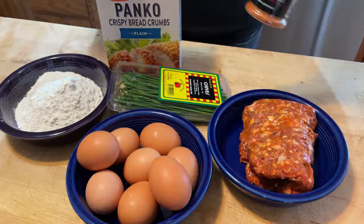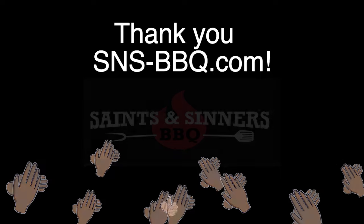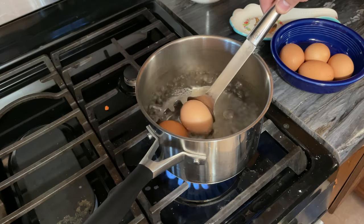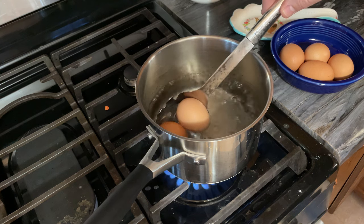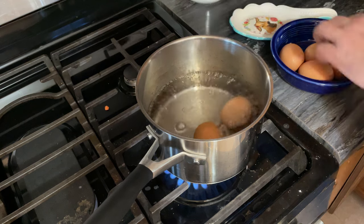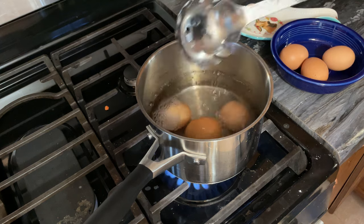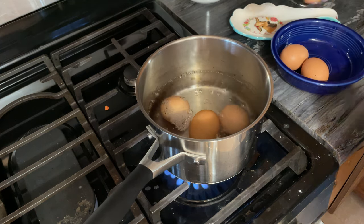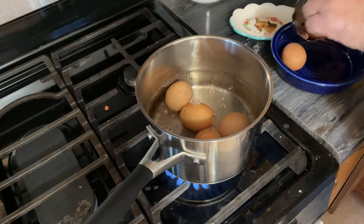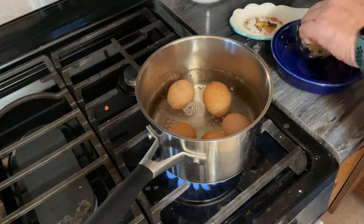We've got our boiling water. I'm going to lower the eggs in carefully, one at a time. You definitely don't want to crack them. Most of you guys have done this - first step, boil water and put eggs in it. Definitely don't crack them; if you do, you obviously can't use them.